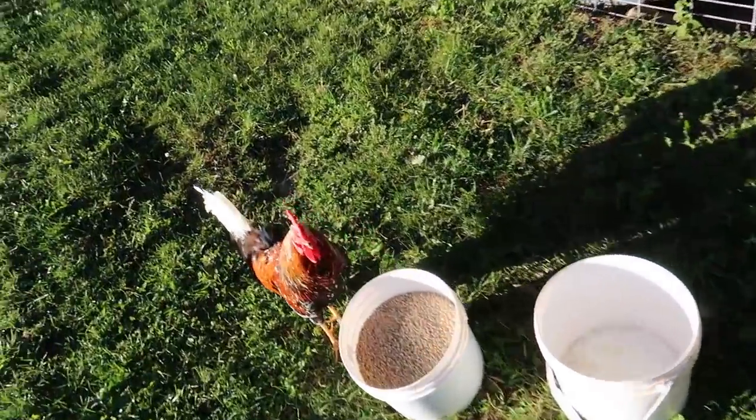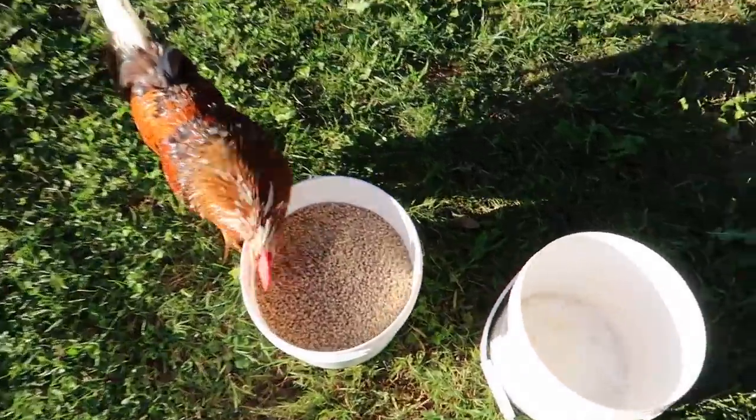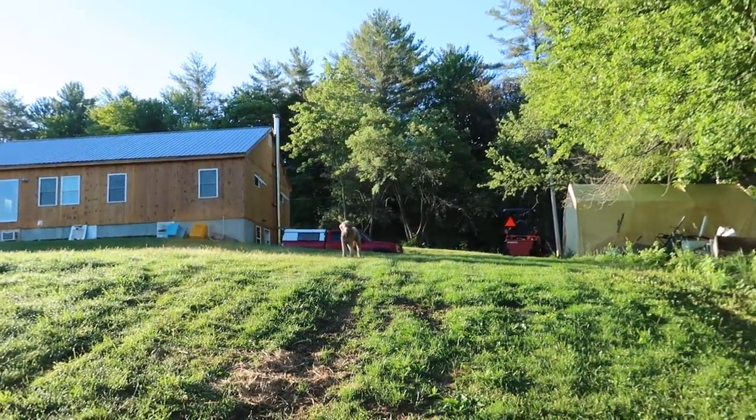Rufus, you know that's not your grain. Your grain's up at your greenhouse. You're greedy. You coming, Pluto? Come on.